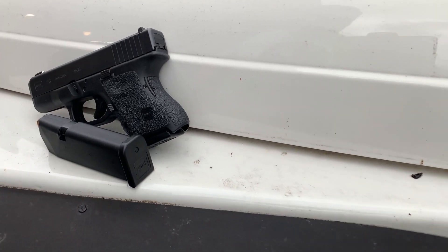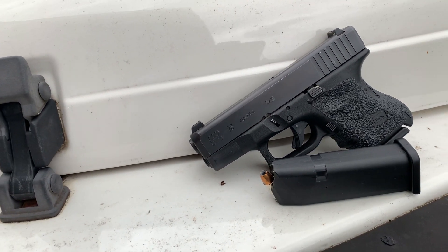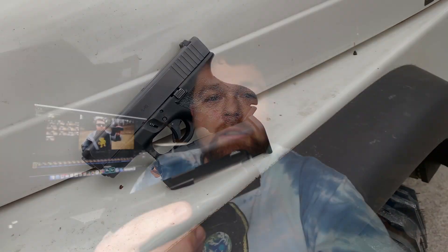The Glock 26 here is unloaded. It was introduced around 1994-1995 and because it is essentially just a cut-down Glock 17 or 19 in grip and barrel length, magazines from the bigger guns will work in the smaller gun.